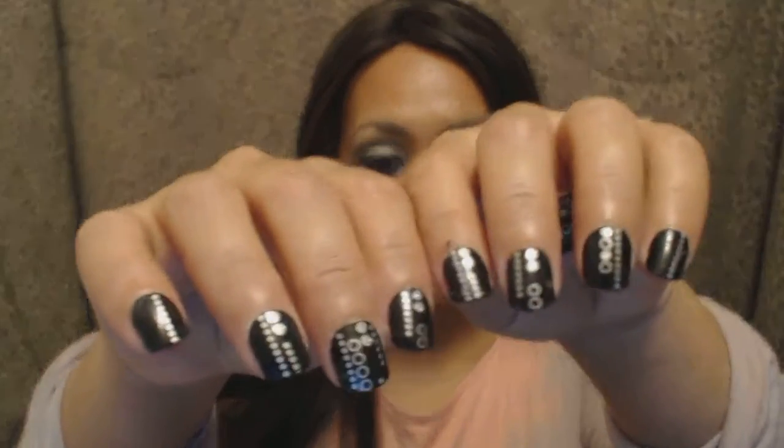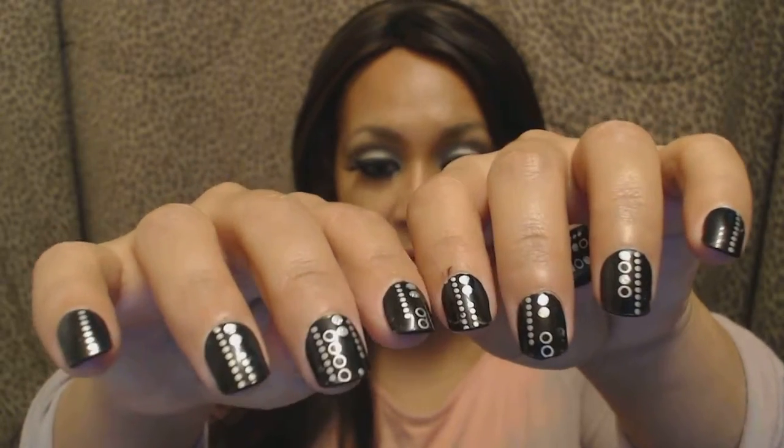Hi, this is Martha LeBron. Welcome back to my channel. Today I'd like to talk to you about Empress nails that I've spoken about in previous videos. I recently showed you the nails I did this week, which would be these black ones, and these are Impress nails.